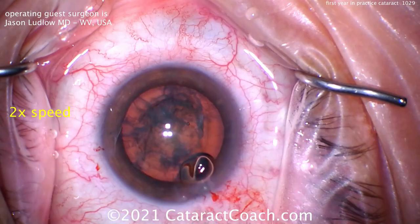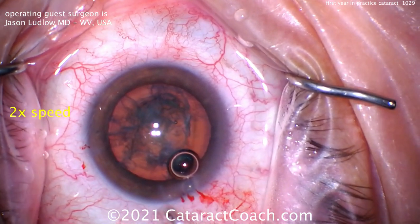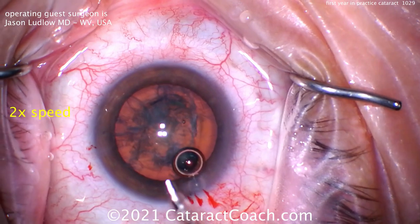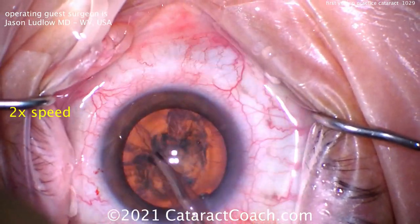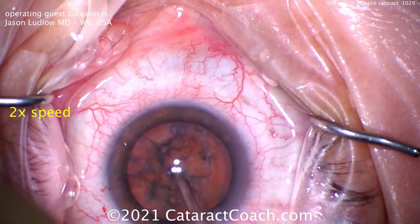Here comes the phacoprobe. A little more dispersive viscoelastic — I like that technique, just a dollop right there in the center. Now here comes the phacoprobe, adjusting the tip and the sleeve. That's actually a very important step. Your technician may not be able to do that for you, especially if he or she is presbyopic. Cleaning up some of the anterior cortical material here.